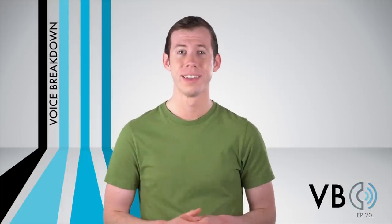Like, thank you for watching New York Speech Coaching's Voice Breakdown, episode number 20, man! Totally be sure to check out future episodes of Voice Breakdown! The show where we teach you how to imitate some of the most iconic voices. Zoinks!